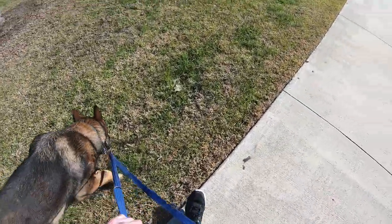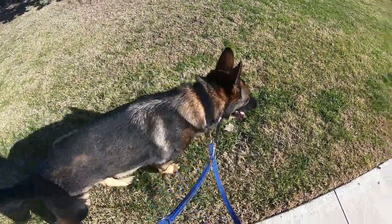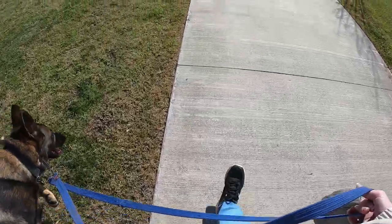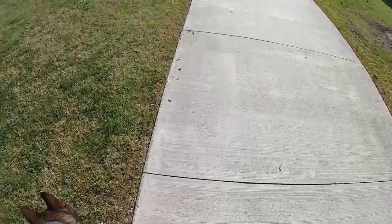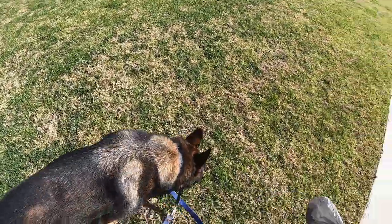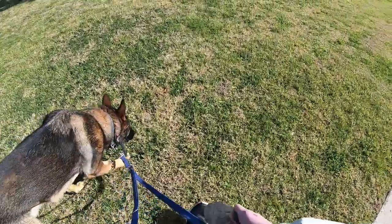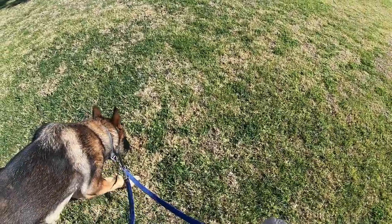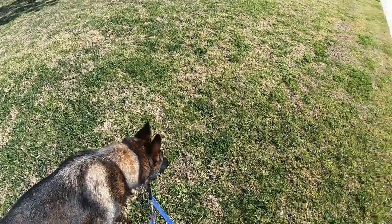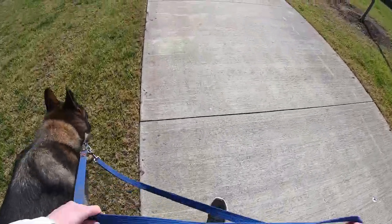I found out that Ben is turning two in November, so he's actually a lot older than I thought he was, but still young. Smelling new doggy smells. Good boy. I think the key is: if they're doing anything good, you loosen up; if not, tighten.